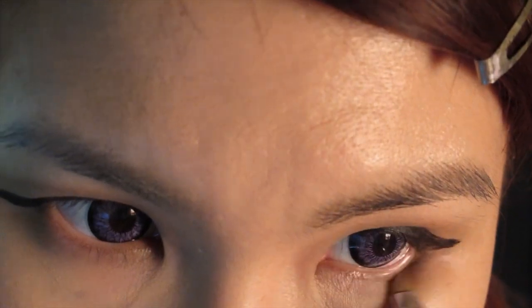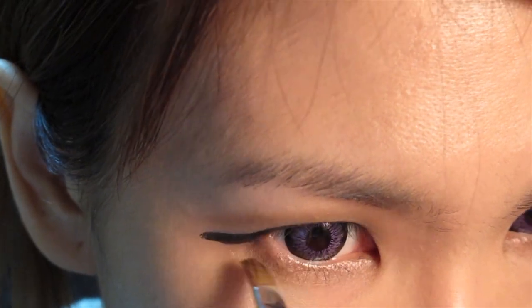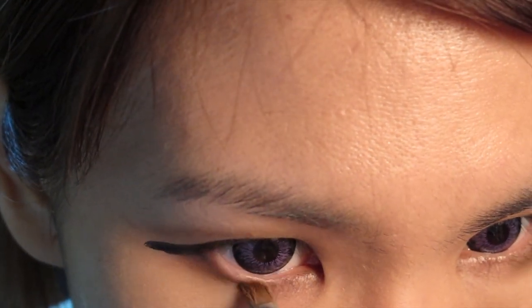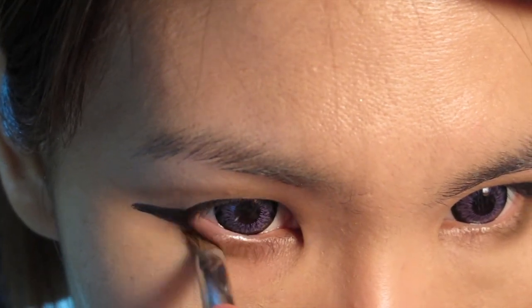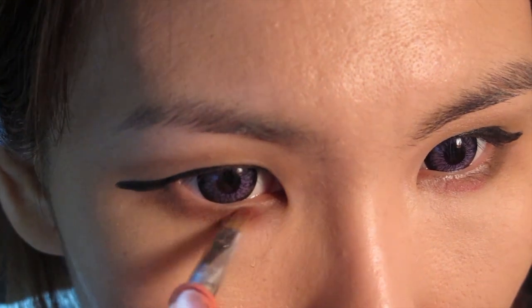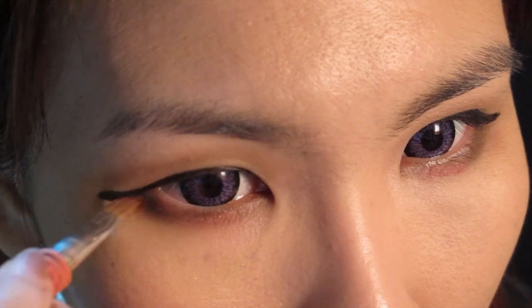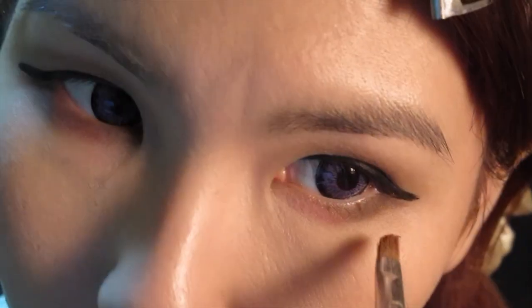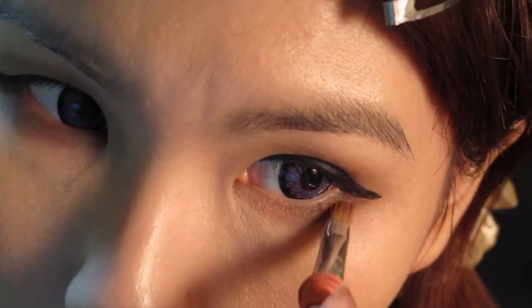Next I use an angled brush and some brown eyeshadow to line my lower lash line, concentrating the colours on the triangular area where my upper and lower lash line meets. This will help to balance out the overall heavy upper eyelid. Then using a reddish orange colour, I'm going to put it right in the centre of my lower lash line and blend it slightly upwards. This little pop of red can help brighten the eye and make the eyes look naturally bigger and more innocent — it really works for this kind of character where you want a big eye effect but don't want to go heavy on the eyeliner.